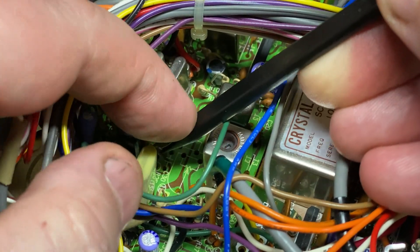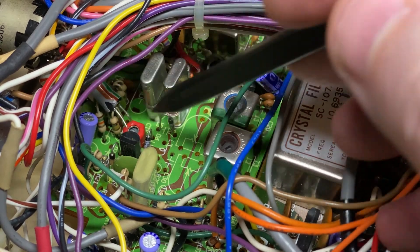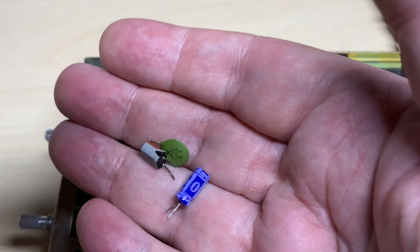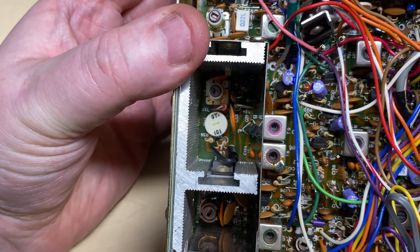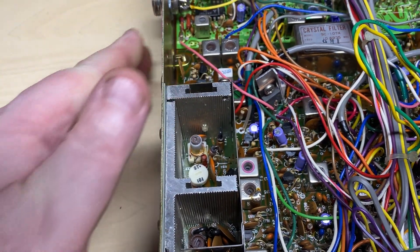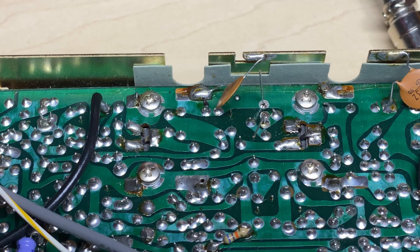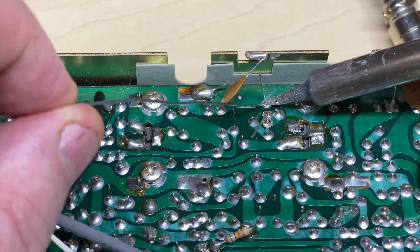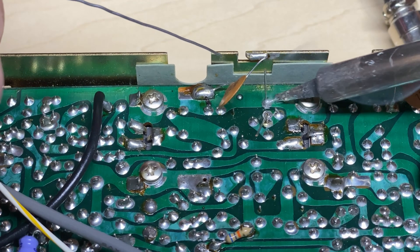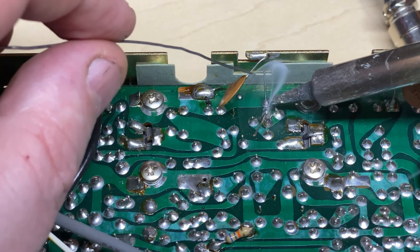We're going to pull out the components we need to remove for the FM audio mod - the inductor just flew over there but we'll get that out. There's our three parts we need to remove for the start of the FM audio mod. We're going to pull the bias resistor as well, replace that with a 15 ohm and reset the bias correctly, because they always were a little bit low on these. That's all the mod we need to do for the TX stage on this.